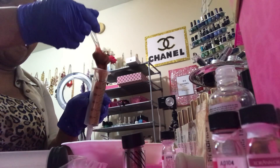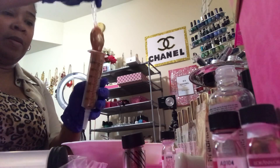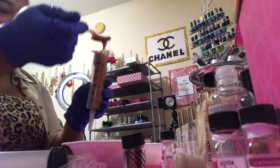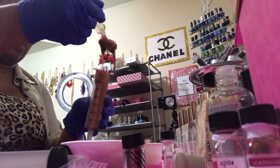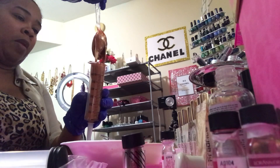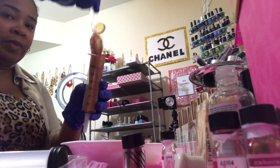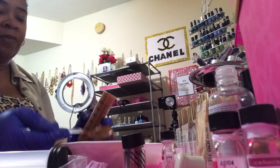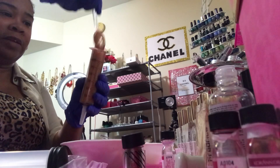So silky. You want to get all of that in there. Just fill that up and let it drop down in — I'm trying to be careful because I need all the product as possible. No product waste, right?